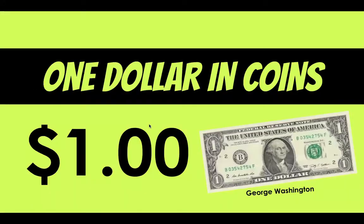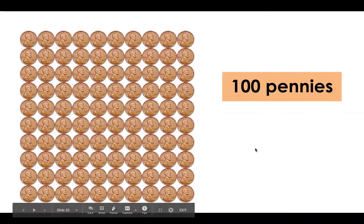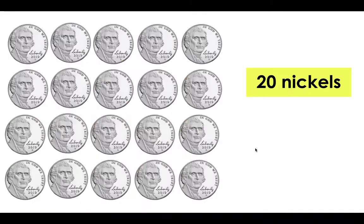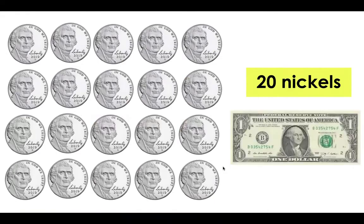So let's talk about what one dollar in coins looks like. You have to have 100 cents to equal one dollar, and just like the quarter we have George Washington on our one dollar bill. So you have to have 100 pennies, which would be 100 cents, to equal one dollar. Or you need 20 nickels — we can count by five: 5, 10, 15, 20, 25, 30, 35, 40, 45, 50, 55, 60, 65, 70, 75, 80, 85, 90, 95, 100 cents, which equals one dollar.